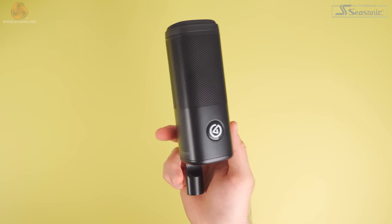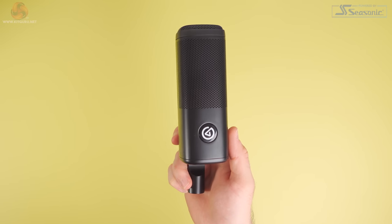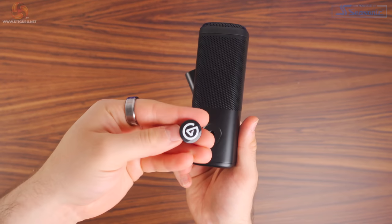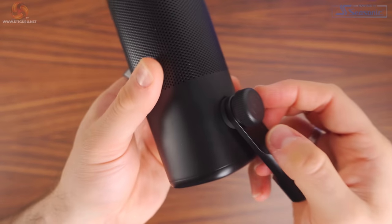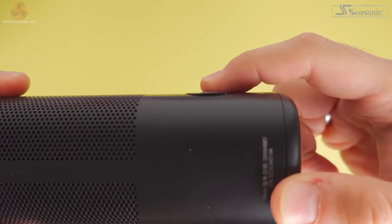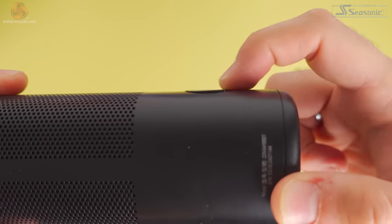It has a full metal housing, so it feels absolutely solid and well made. The only bit of plastic here is the removable logo. Now to remove this, simply pry it out, and then you can unscrew the swivel mount and swap them over. I did notice that the logo doesn't sit completely flush on my unit, which is a bit annoying, but isn't a huge problem.